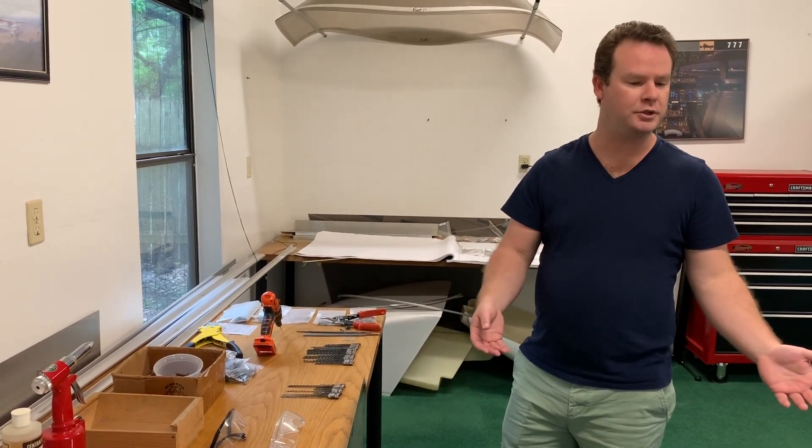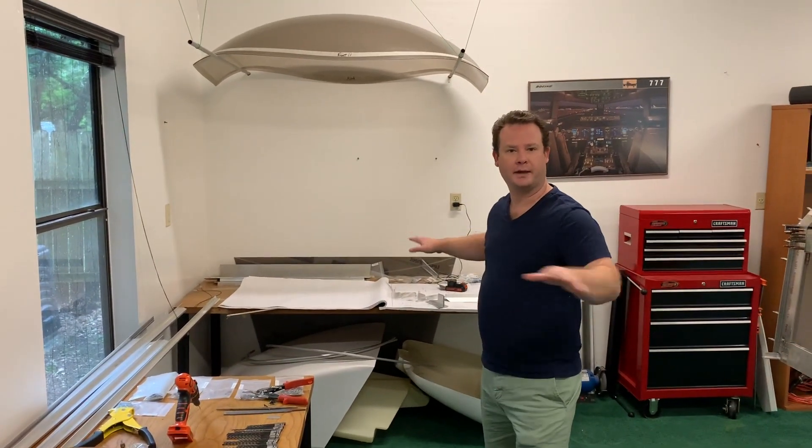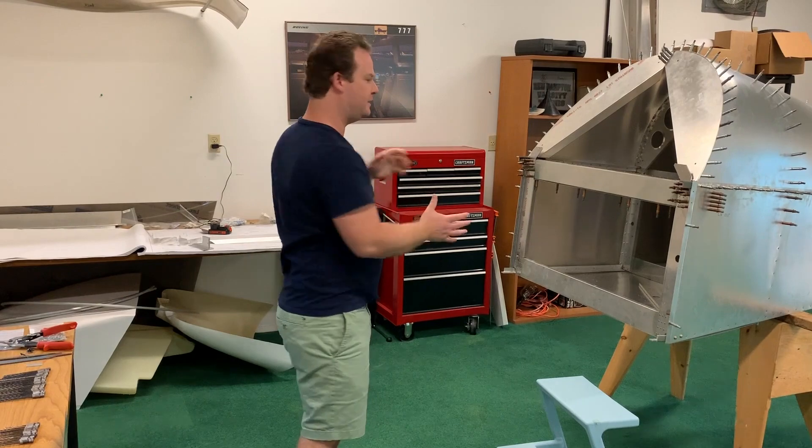So now I have my work bench here, my tool bench here, and my plan bench over here so I can go back and forth between the three. And because the airplane is turned this way, I can start to fit these pieces in as I go.